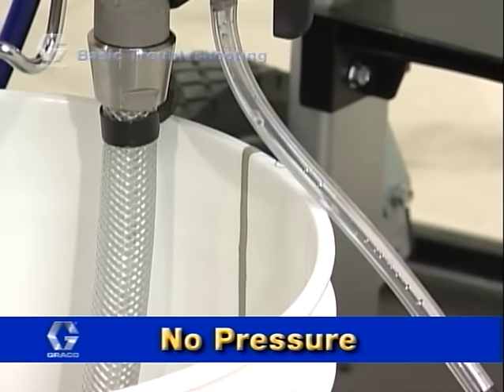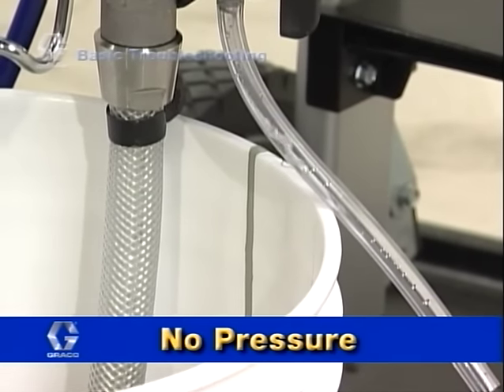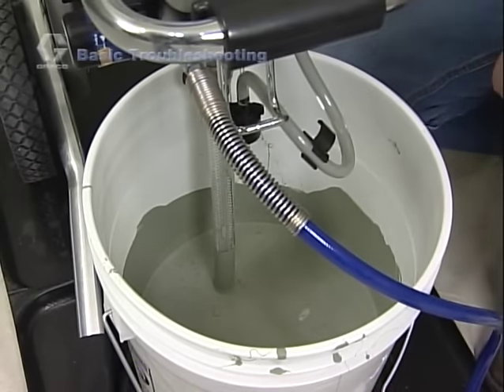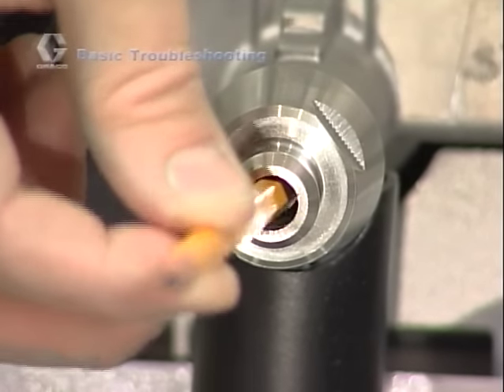The pump runs but does not build up pressure in the system. This indicates the pump is not primed or has lost its prime. The inlet screen might be clogged, the suction tube is not immersed in paint, or the paint pail may be empty. The inlet valve check ball could be stuck — try nudging it with a pencil.